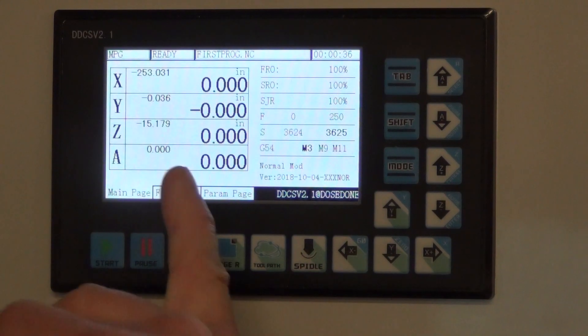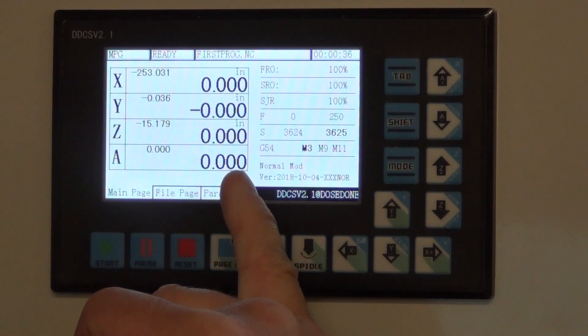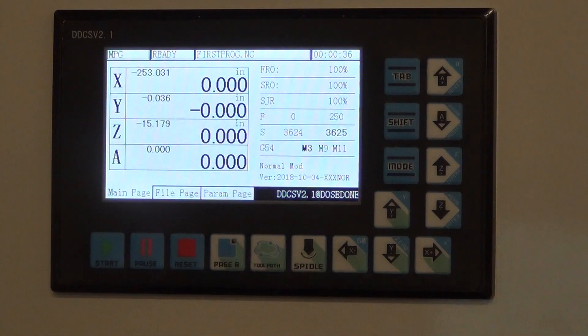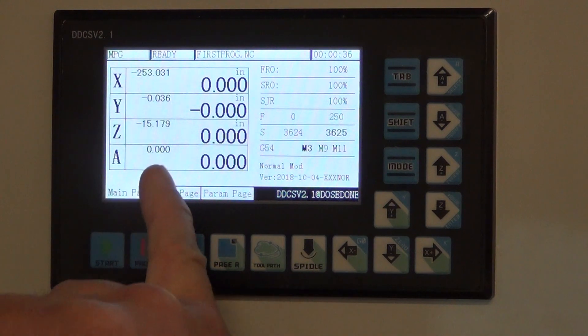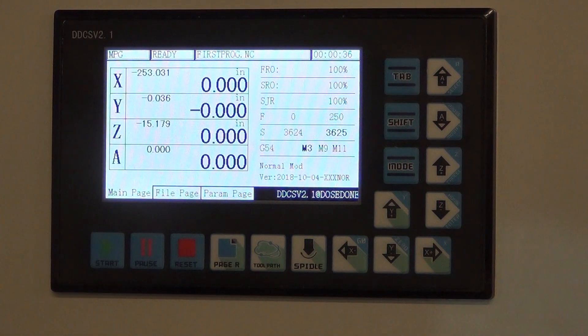The controller is mostly designed for millimeters but has an accommodation for SAE and Imperial inch users. One request I have is that they increase the resolution to four digits. The millimeter resolution goes to three digits, so it seems reasonable that inch should also be four digits, and I think they're going to do that. Of course that's the absolute coordinates. The controller has accommodations for probes and homing — so if you want it to automatically home to a zero mark on your glass scales or something like that, it'll do that. I don't have that feature wired up now.